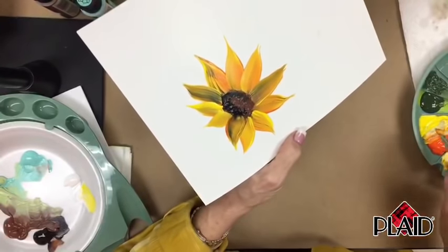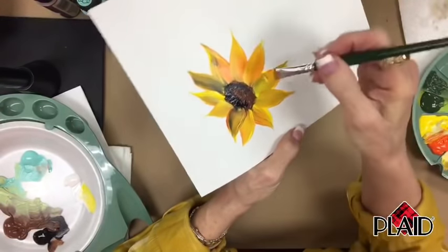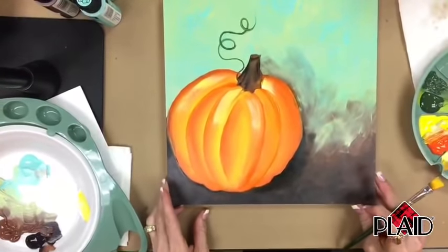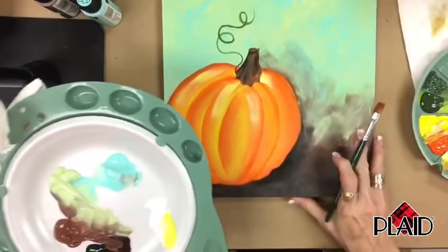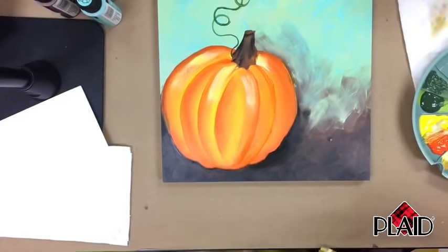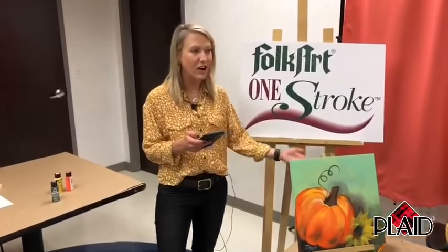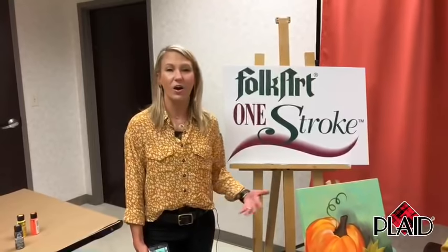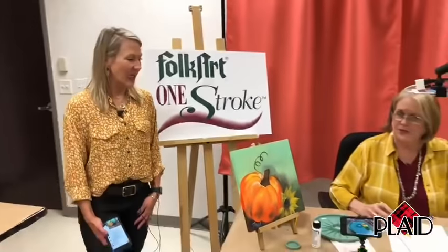Any stroke you don't like with one stroke — you're going to pick up more paint and go right back over it. You don't have to wipe it off. Now practice — you do need to practice that a little bit. If you're not able to paint along right now, you can go back and watch the Facebook Live after on Plaid's Facebook channel and also on Plaid's YouTube channel. We also have a whole library of on-demand paint nights — oceans, cactus, llama, and all kinds of paintings.